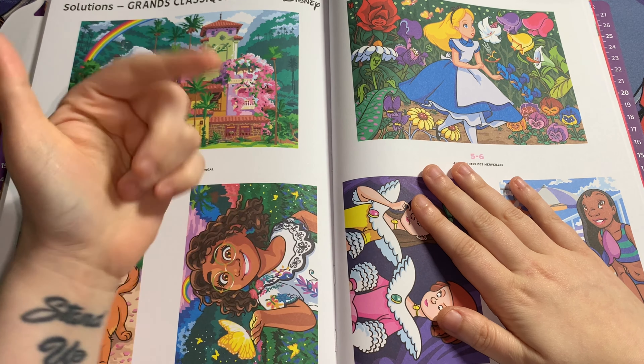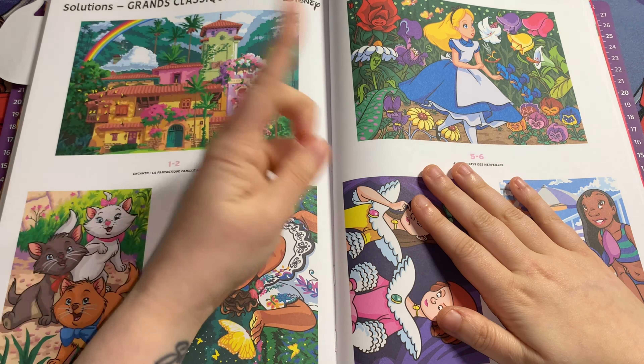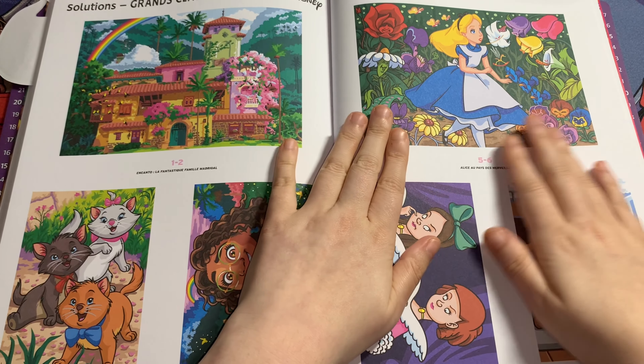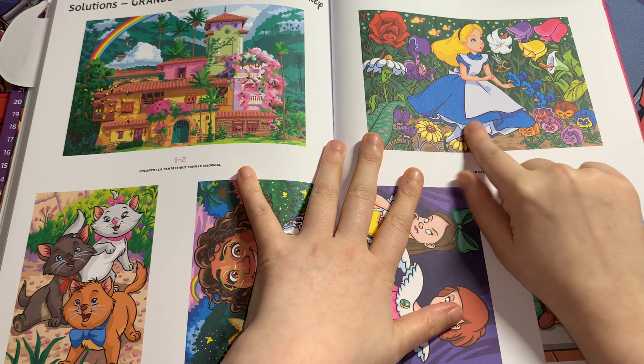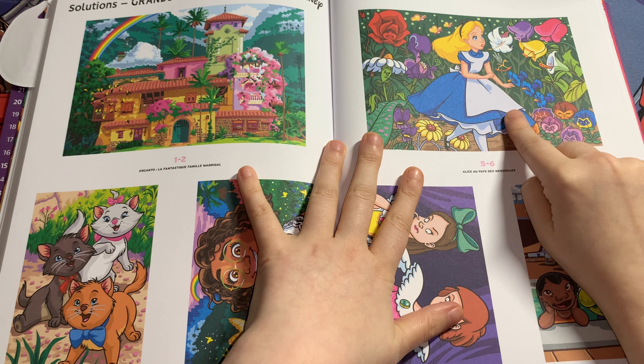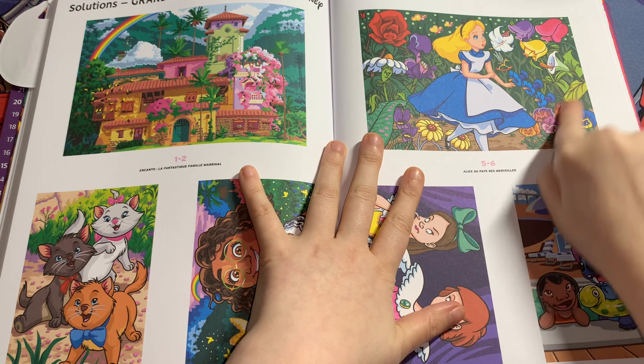Also, if you want to do a buddy color with me, comment down below or DM me on Instagram or TikTok — I've already got one buddy color in here that I'm going to start as soon as I've done this video. This one is Alice from Alice in Wonderland, and again this one is a double-page spread.